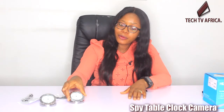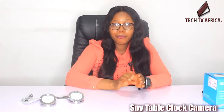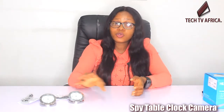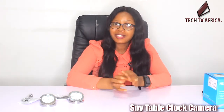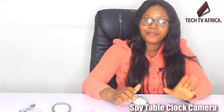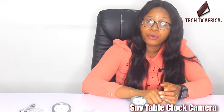...the spy table clock camera. This is like every normal clock but comes with a hidden camera inside it. It is used to monitor or record activities going on in any environment you want to monitor. You can watch live or recorded HD video of this spy table clock camera on your phone or tablet.